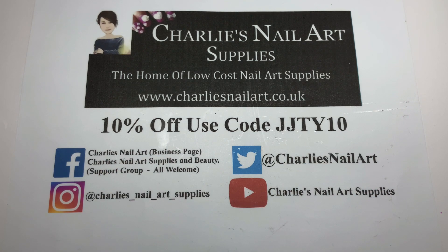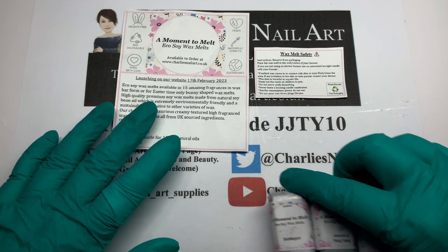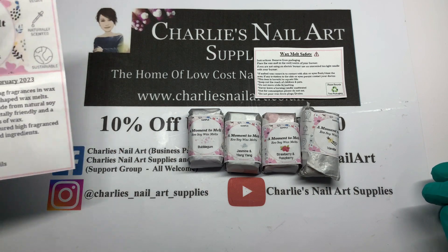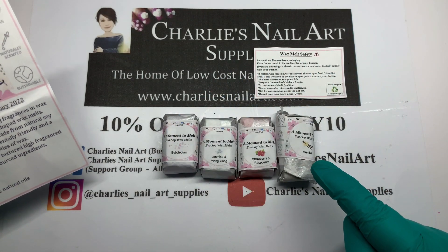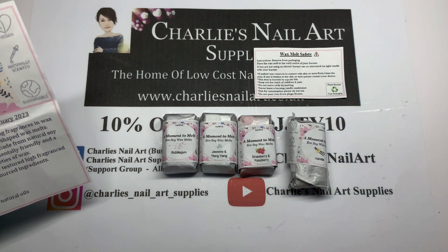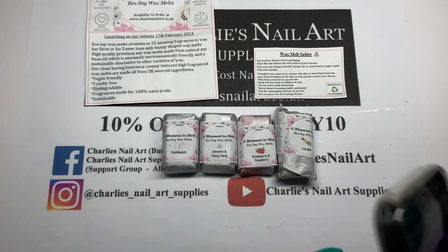Hi, welcome back to Charlie's Nail Light Supplies YouTube channel. I'm Joe, one of Charlie's brand ambassadors. Today we have something exciting — as well as Charlie's nail art, they have released some wax melts! Do excuse that one that is not wrapped by Charlie. You can see Charlie's nice neat ones. I've opened this one to show on my channel so my wrapping's not that good, I do apologize.